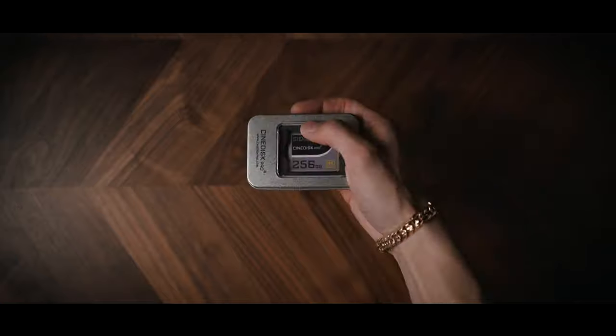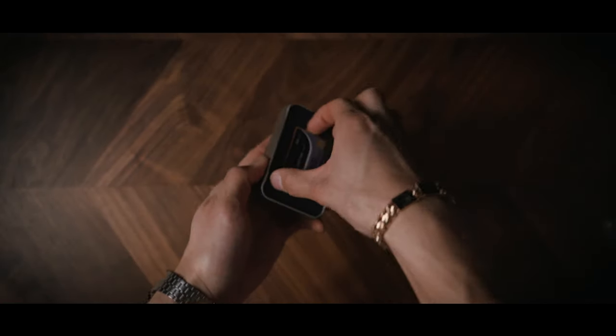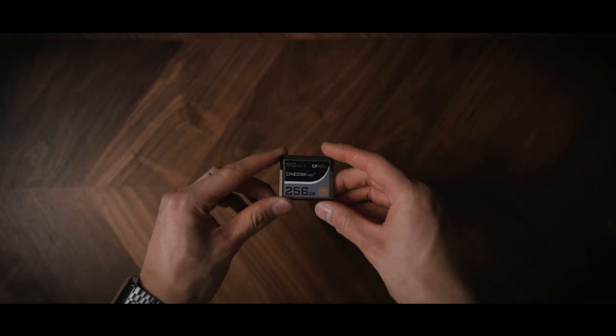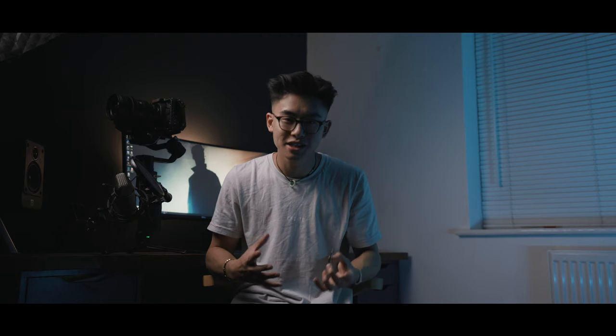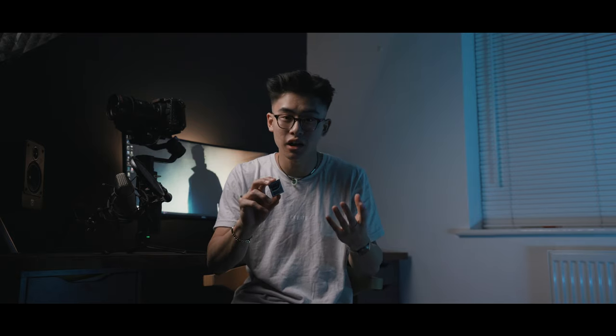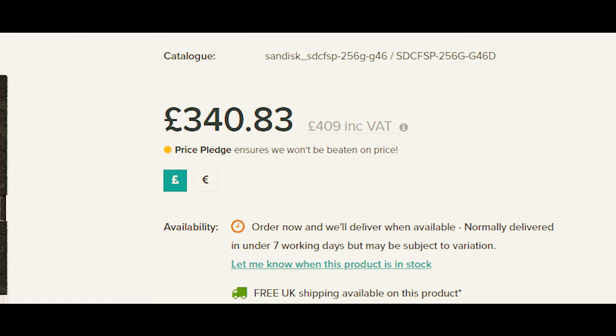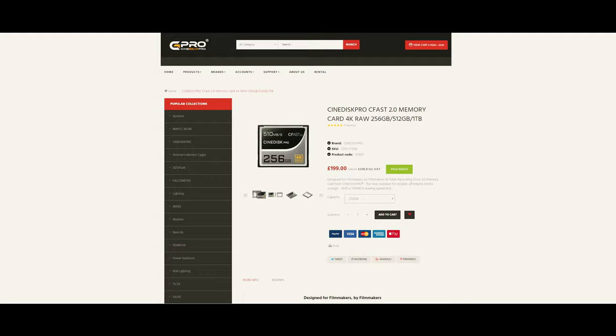The second thing I want to talk about is this little guy right here - a 256 gigabyte CFast 2.0 card designed and made by Cine Gear Pro. The main reason this card is so interesting is the price point. For an equivalent 256GB card made by SanDisk you're looking at 409 pounds including VAT, but for this card you're looking at 238 pounds - literally slashed in half.